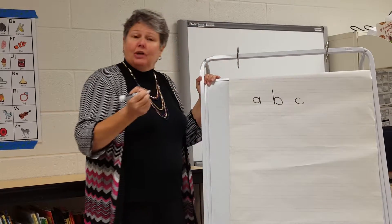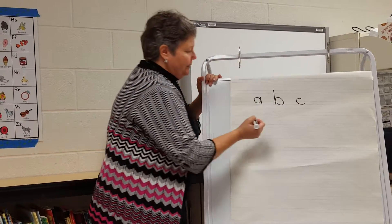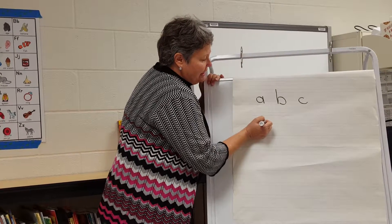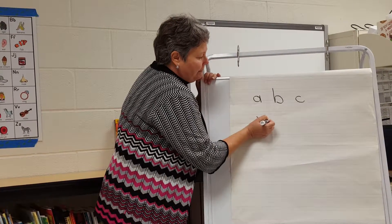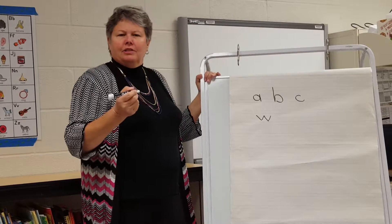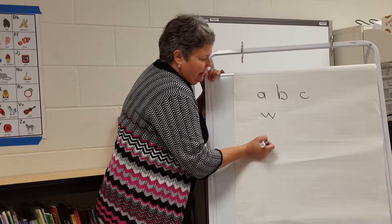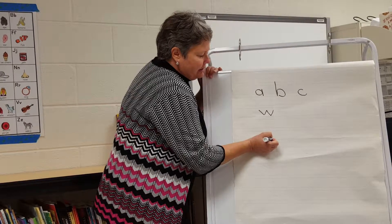A few of the letters do not have circles, like W. We're going to teach the child to start at the top and do the slanted line. M also doesn't have circles in it, but we start at the top, come down, and then do the two different bumps.